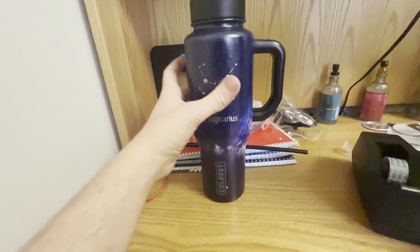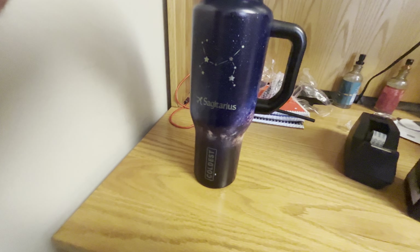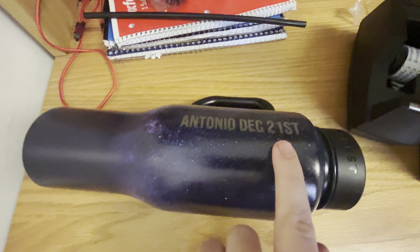Now it looks very, very cool. I'm loving this already — I love the design. It shows the Zodiac sign Sagittarius. This is the Coldest branding logo. And if you turn to the back, I got an engraving on it with my name and the day that I was born, which is December 21st.